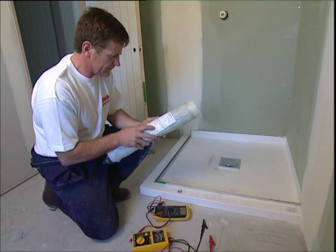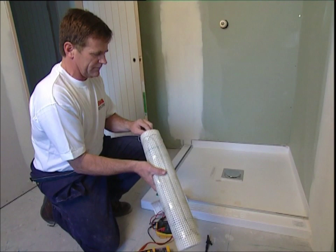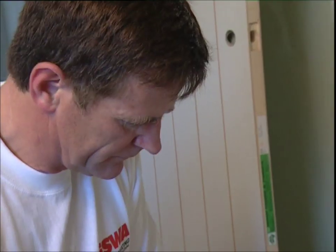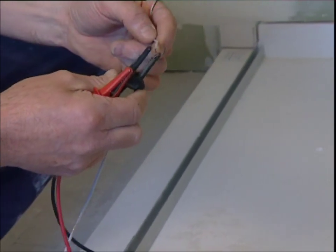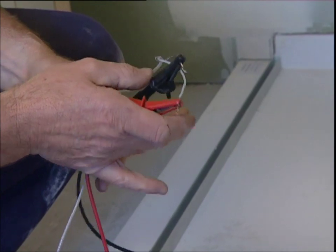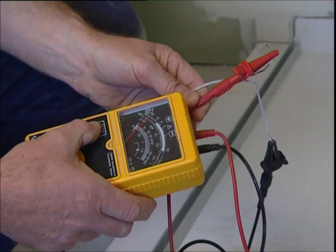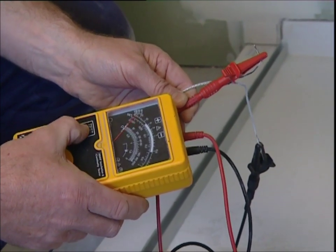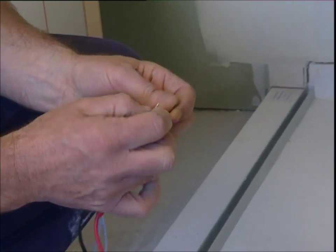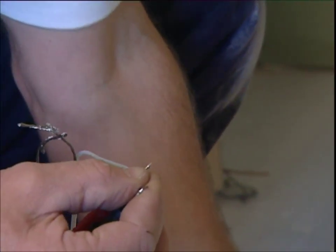Now ensure that you test the product before going further, to confirm that it is operating correctly and without electrical fault. A proprietary insulation tester is the only way to be sure that faults don't exist, and this testing process is vital before, during and after installation. It's also very important to note that the testing certificate supplied with each product must be checked off and used each time you test in order to qualify for the 10-year warranty.